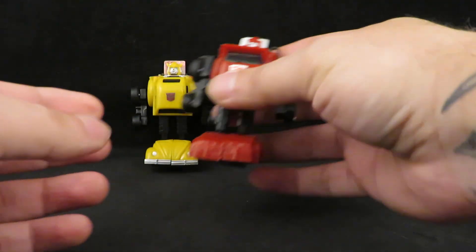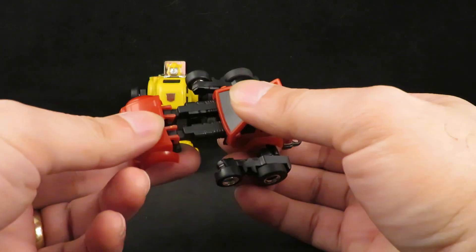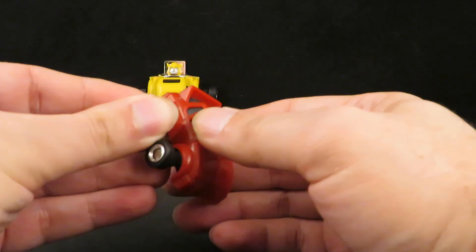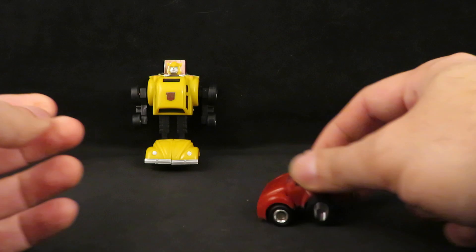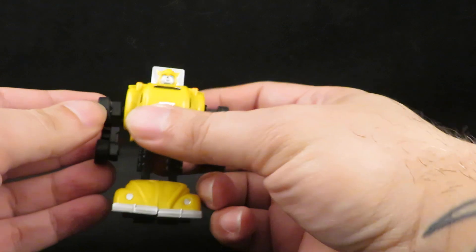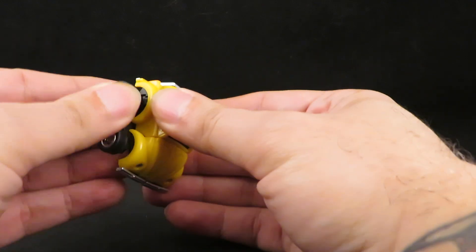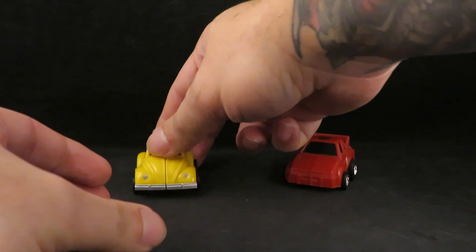To transform them back: flip the head downward, bring the feet down like that and push the leg back in, then push the wheels in. And there is Cliffjumper back in his alt mode. Very cute. And Bumblebee — flip the head back down, bring the feet forward, push in, and bring these in again.